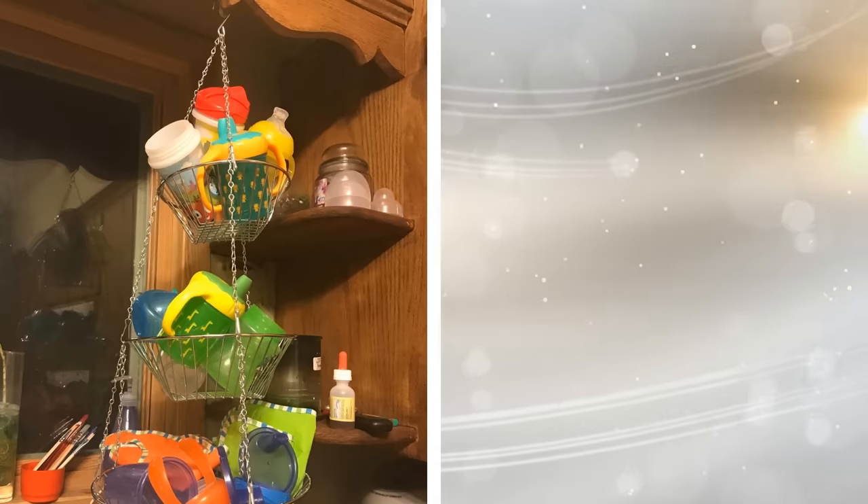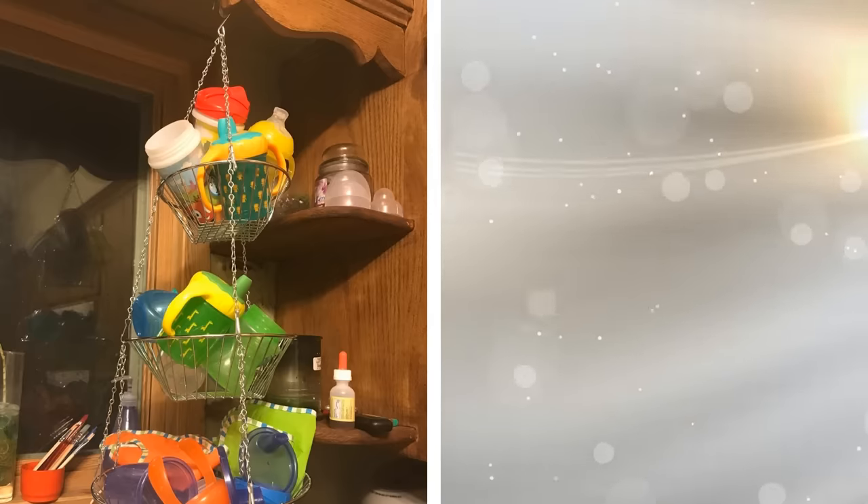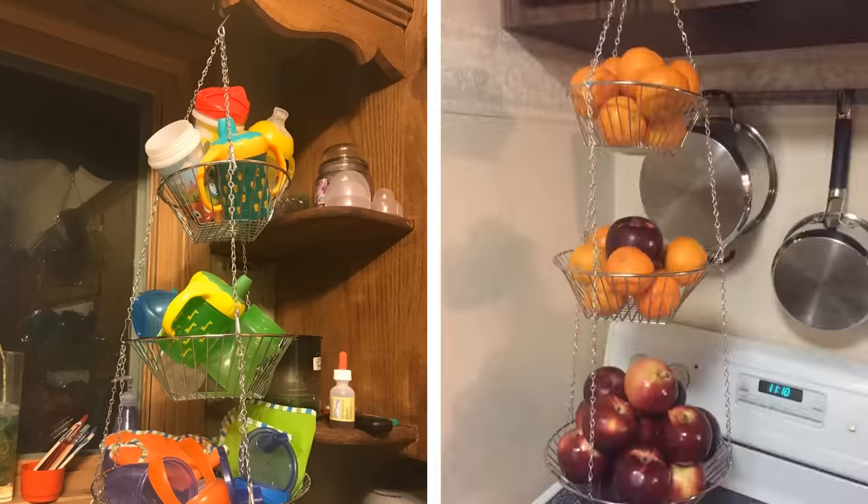12. When you don't have enough space below, it's time to make use of areas that are usually empty, such as the ceiling. A ceiling basket, the kind with multiple tiers and one single hook that holds it to the top, is a great way to get and stay organized. These baskets can hold things like spices, fruit, and more.